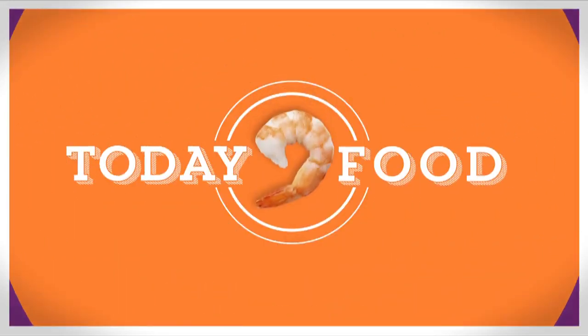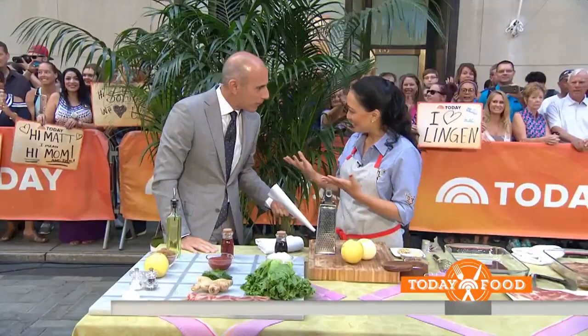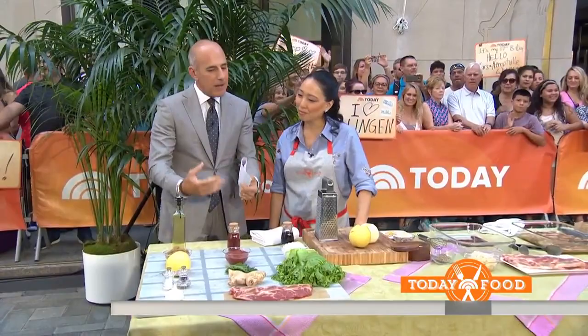Good morning on Today Food. Beef short ribs Korean style — chef and restaurateur Judy Ju is here with a mouthwatering menu. You've got to try this one. It's fantastic. Nice to see you. I want to spend a little more time than usual on ingredients because some of these are things people don't necessarily have at home or aren't familiar with. Talk about them.